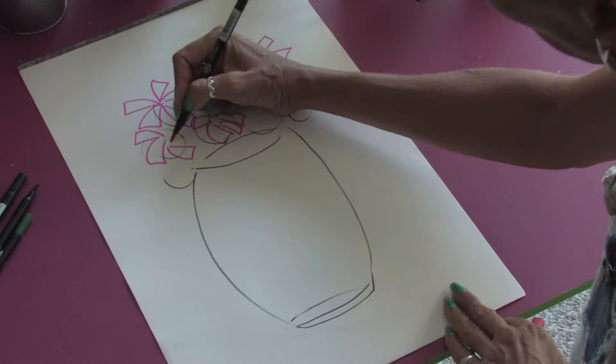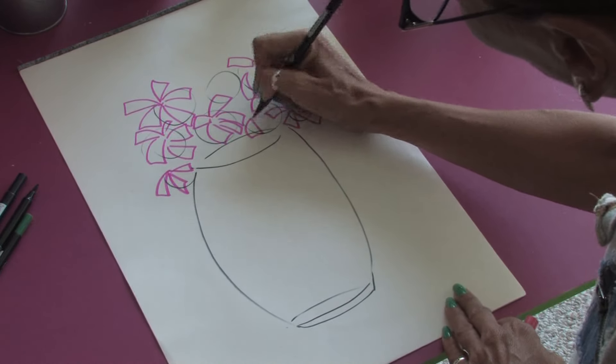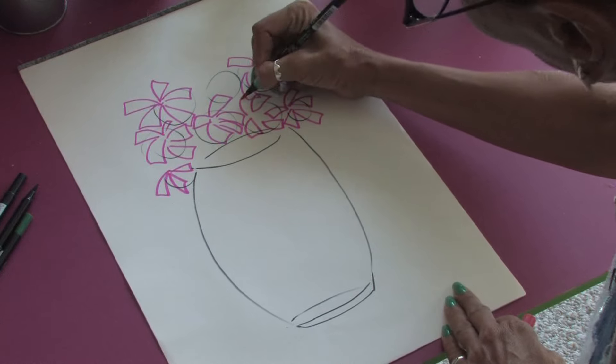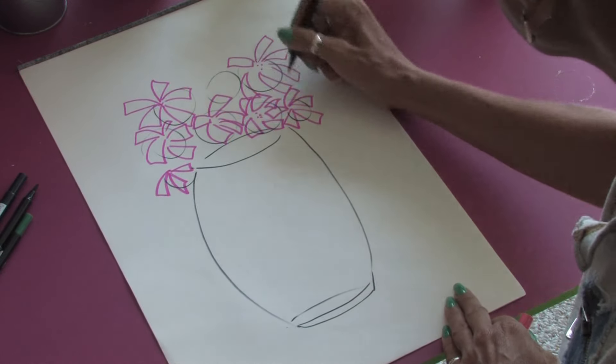Maybe just a few here. Just keep filling in all the petals of the flowers. You can do some little dots for the middle.